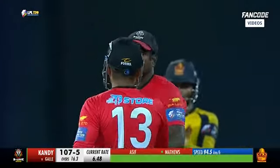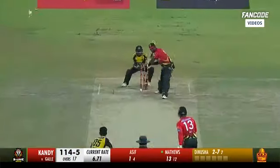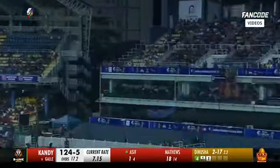Beautifully hit! Angelo Matthews going with the turn and that's gone all the way. That's what you need — a couple more of those. Shots like this show why you should always go over extra cover. Two overs — that's a great way to start the over. Oh, there's one over the waist — it's six, no matter what.